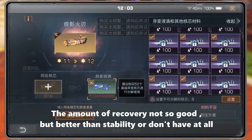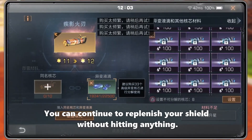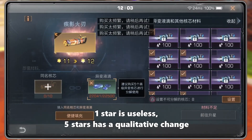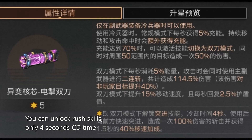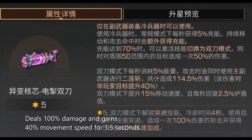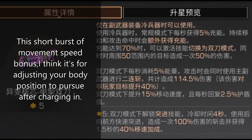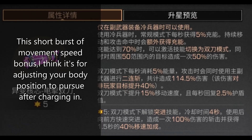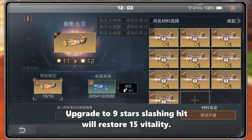The amount of shield recovery is not amazing, but it's better than having nothing at all — you can continue to replenish your shield without hitting anything. At one star it's not very useful, but at five stars there's a qualitative change: you can unlock a burst skill that deals 100 damage and gains 40% movement speed for 1.5 seconds. That short burst of movement speed is for adjusting your position and pursuing enemies after charging.